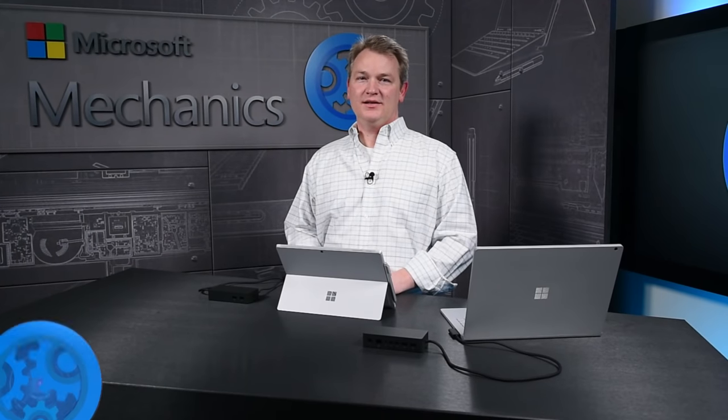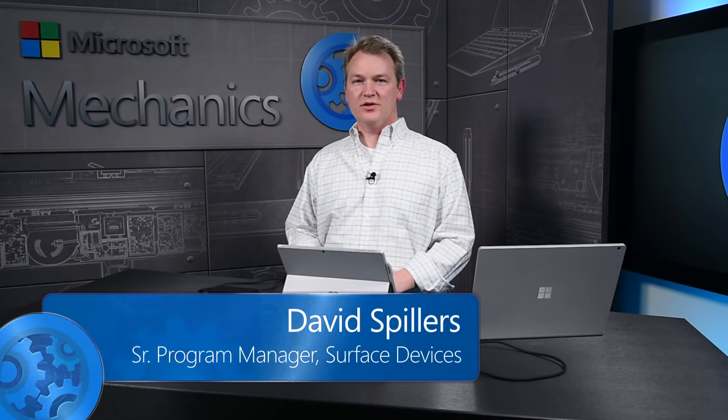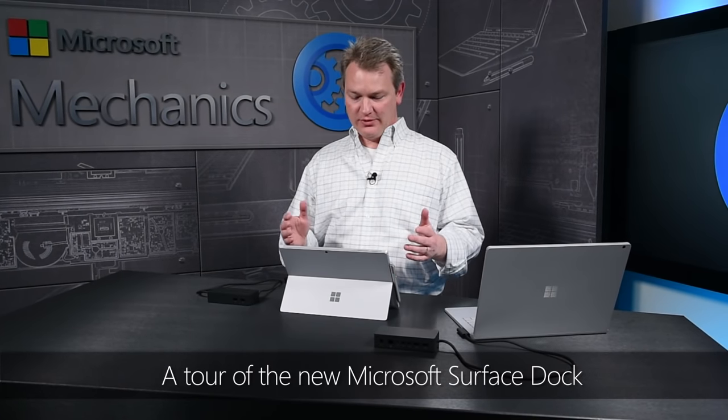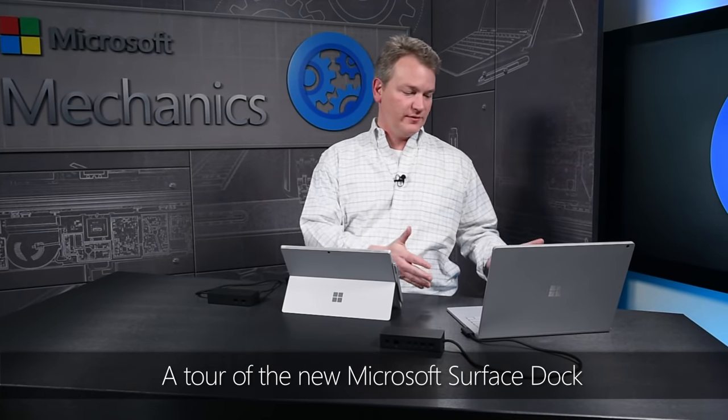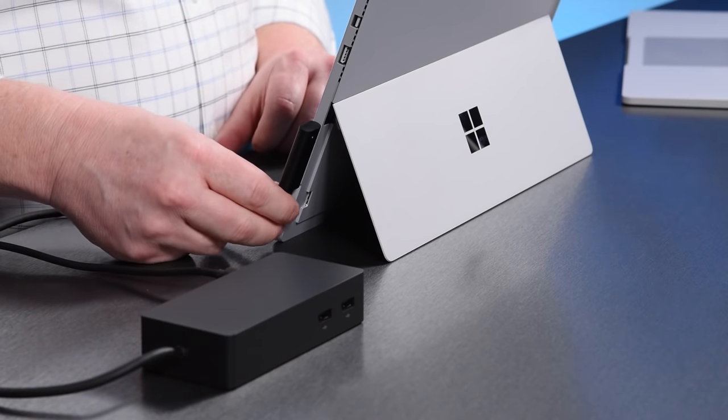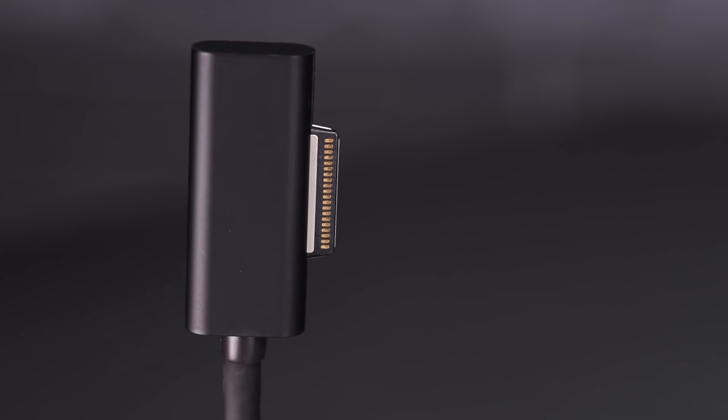With the new Surface Dock, we wanted to create a single dock that can be used across the largest range of Surface devices. I happen to be docked with the Surface Pro 4 here, but it works great with the Surface Book as well as the Surface Pro 3. The Surface Dock features Microsoft's own magnetic Surface Connect docking interface.